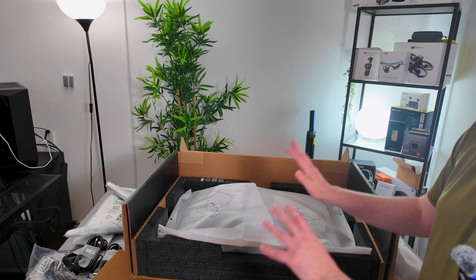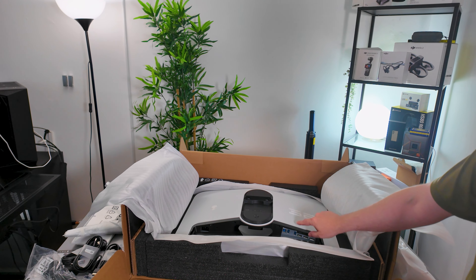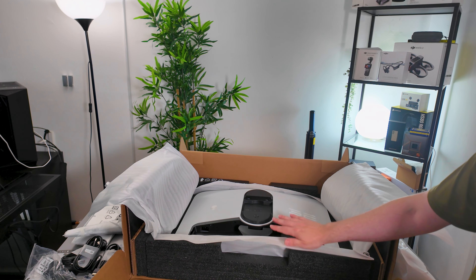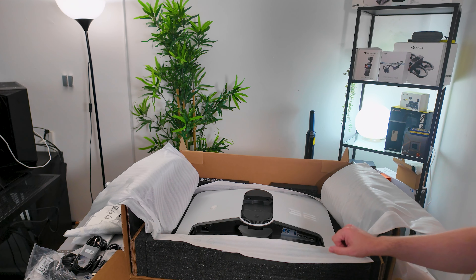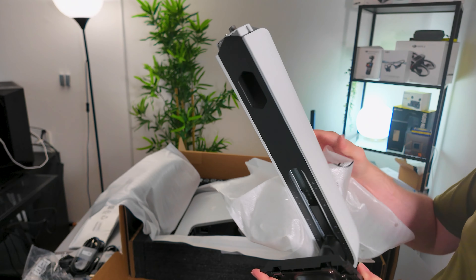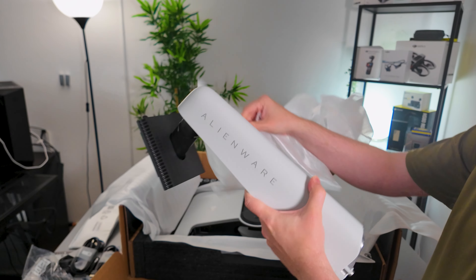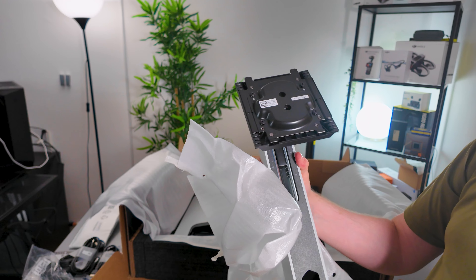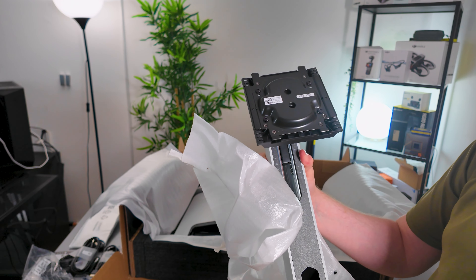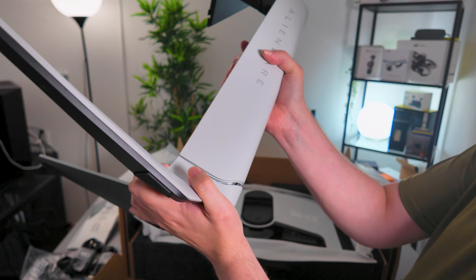My first look at the back of the monitor — I can see some of the connecting ports, there are others as well that aren't quite in view yet. Let's go ahead and get the stand set up. The main body of the stand has a lot of weight to it — check that out with the Alienware logo, how awesome is that! This monitor is VESA 100 compatible as well, so this just slots nicely into the base.